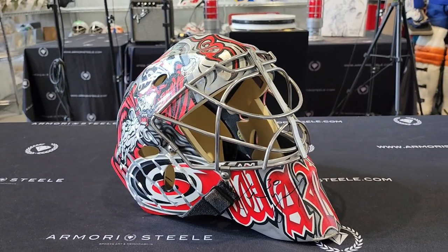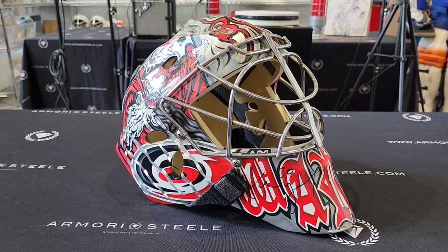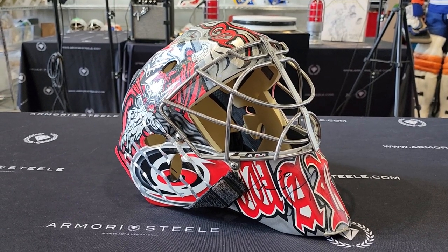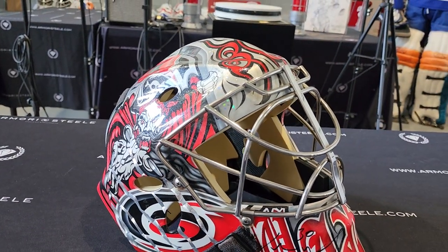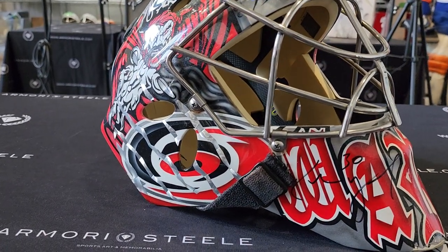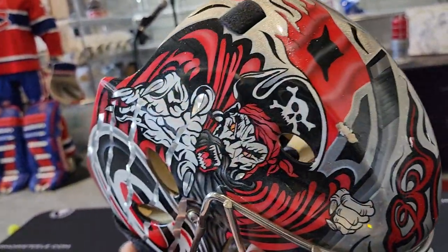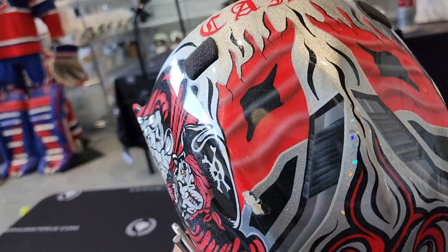I gotta admit, I'm guilty of this. At first, when I heard Carolina Hurricanes goalie mask — it's always fun to have a game-worn mask — but I was like, Carolina Hurricanes, excitement level maybe 6 or 7 out of 10. It's red, it's white, it's predictable. But as soon as I received this mask and really started looking at it up close and in person, I really fell in love with it and started enjoying all the intricate artwork and little touches of paint and little hidden things.